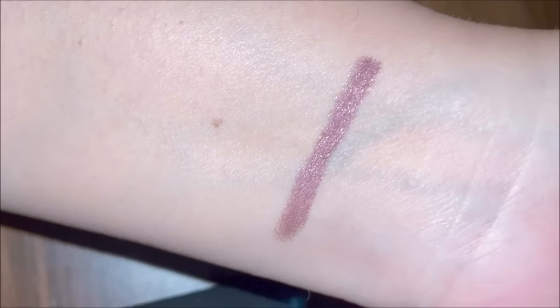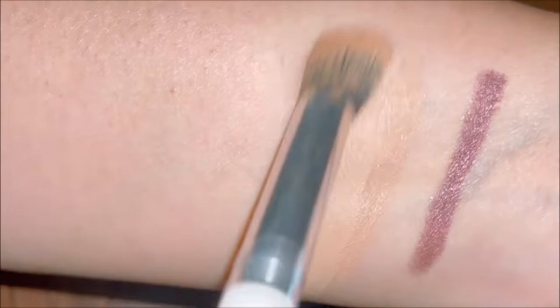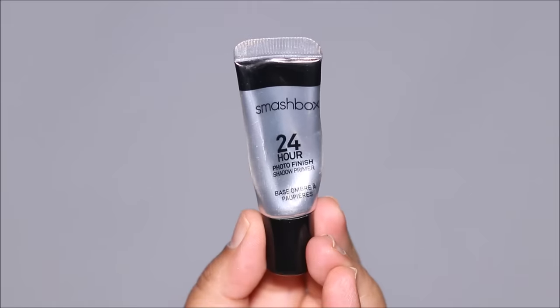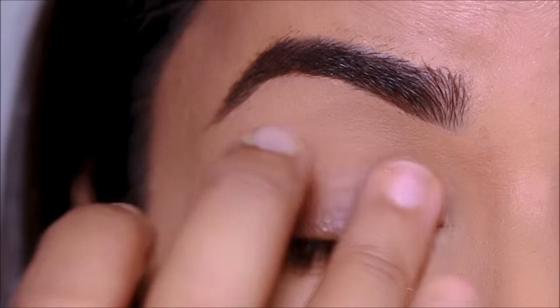While applying cream eyeshadows, never use a concealer as a base because it's going to mix with the concealer and they won't blend properly. Today I'm going to be using the Smashbox eyeshadow primer, applying it in areas where I'll be using the eyeshadow — basically on my lid as well as the lower lash line.